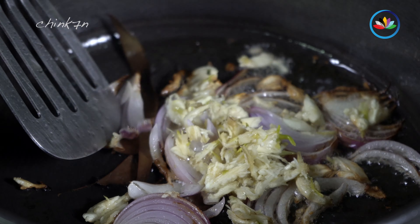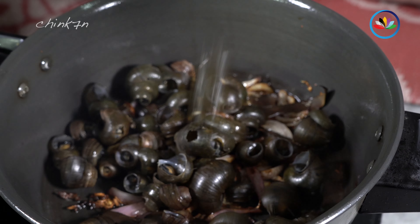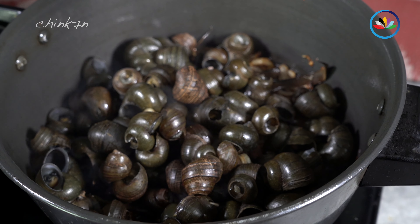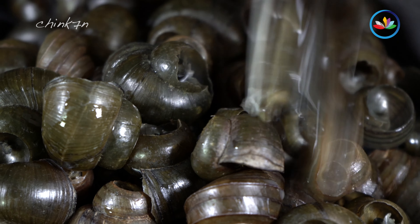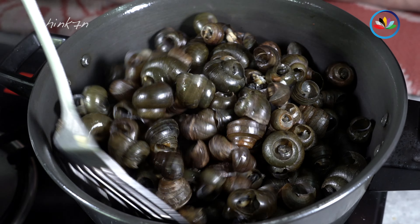Now it's time for the final step. For this, we need a handful of mookthrubi, or Sichuan pepper leaves, because snail curry is incomplete without their aroma. Be careful not to hurt yourself with the thorns. Chop them up.